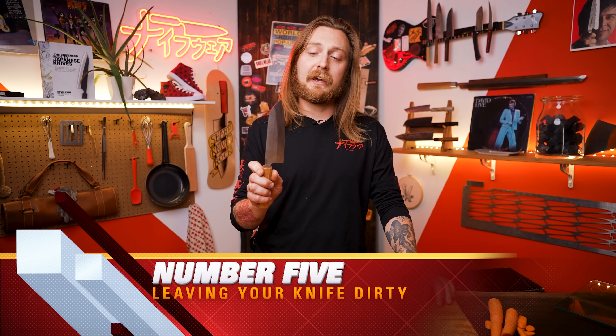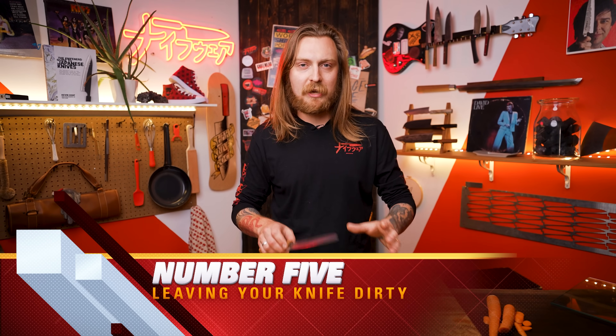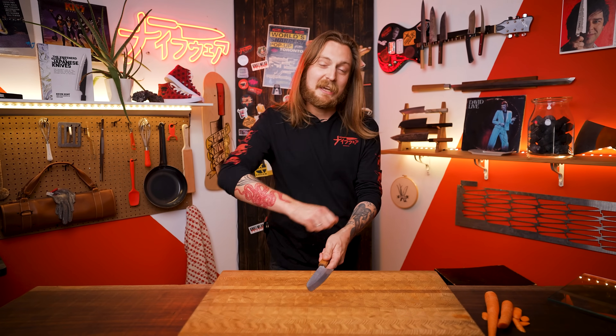Number five: leaving your knife dirty for a long time. If you have bits of vegetable crusted on your knife when you go to clean it off, scrubbing aggressively can scratch up your knife, and you can also slip and cut yourself. Even stainless steel knives can rust. Some Japanese knives are made from high carbon steel — a really amazing traditional high performance steel, but it can rust in a matter of minutes or even seconds if left dirty. Even good quality stainless steel can rust if left dirty or wet too long. So just give your knife a wipe and dry it as soon as you can, then put it away safely.